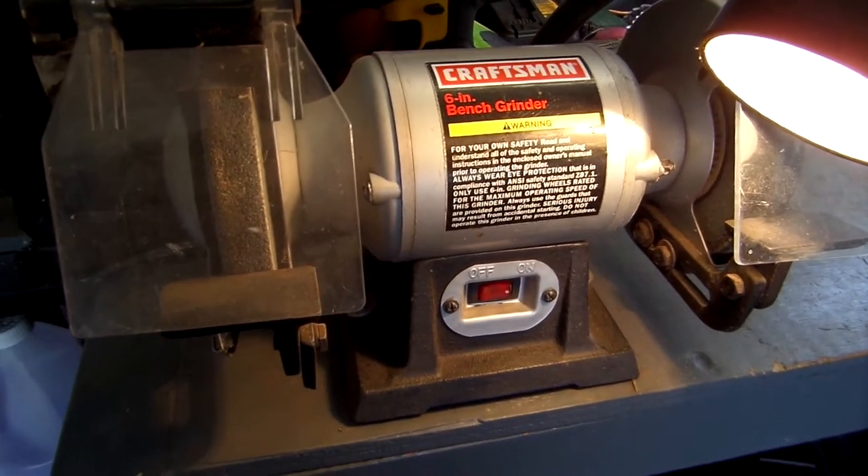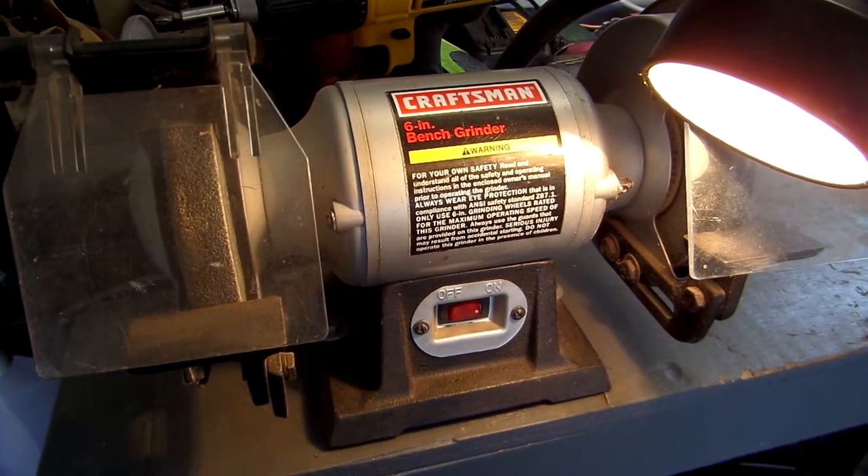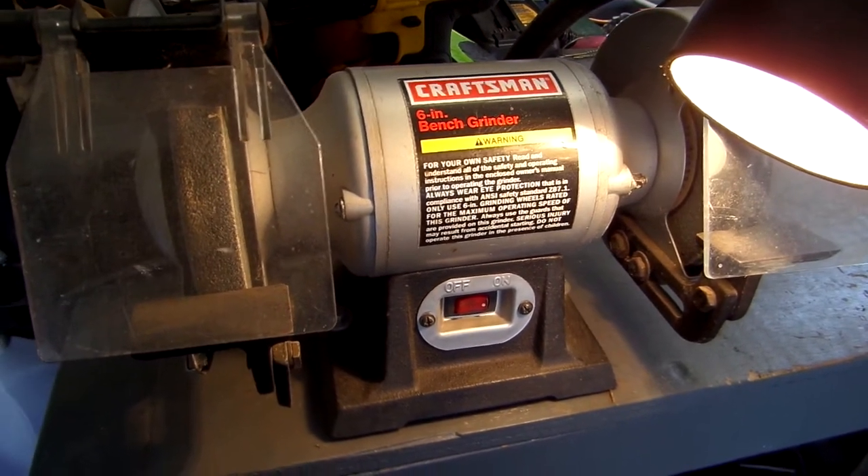Today, just a quick video on repairing a switch for a Craftsman 6-inch bench grinder. That's up next here on Bud's Oddjobs.